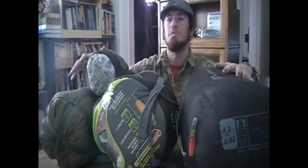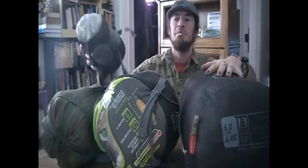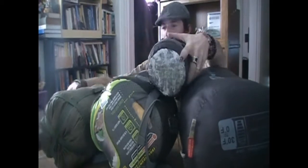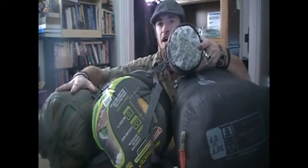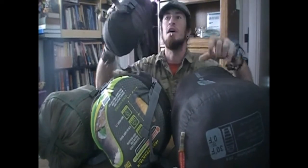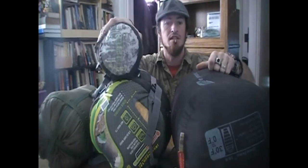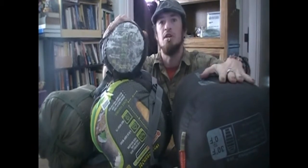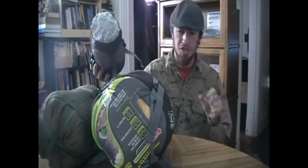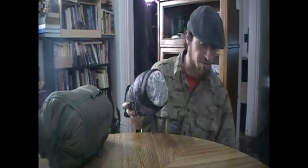Hey guys, so I got some sleeping bags here I wanted to review and show you some awesome gear, because this is what we use when we're out there. I've got four different ones, three different brands. Starting off, I've got a Snug Pack, a WFS Iron Mountain, a WFS X-Lite, and a Coleman Exponent. I'm showing you these because this is definitely what we enjoy — they've been cheap and affordable for the most part, and it's good gear.